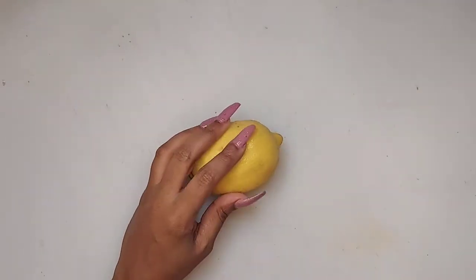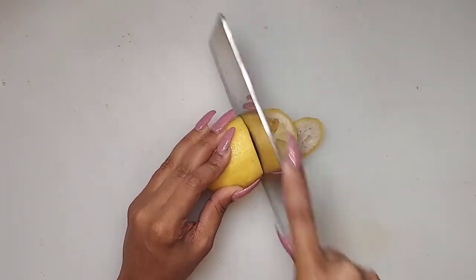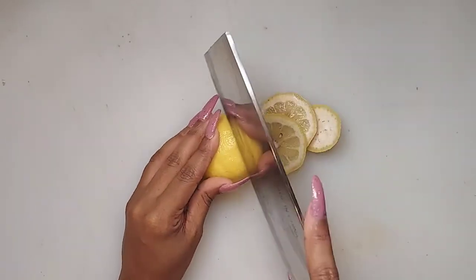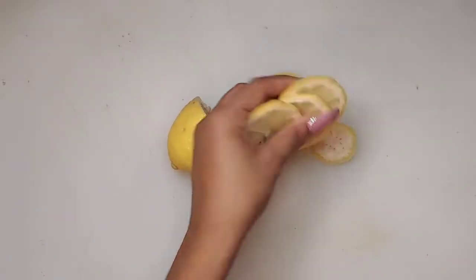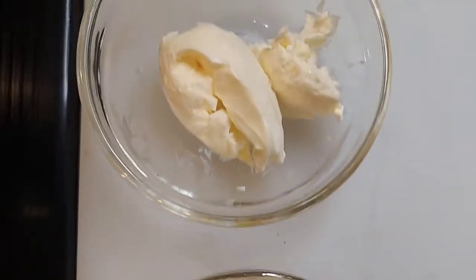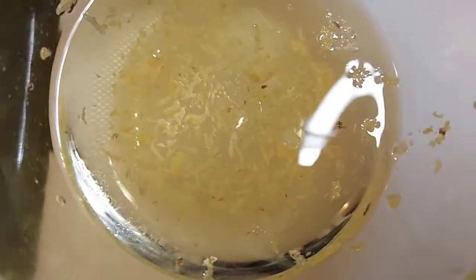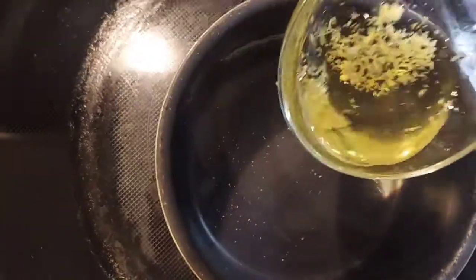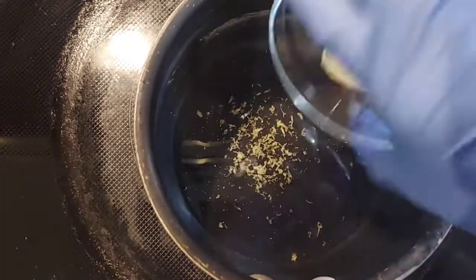Let's get started with the oil that's going to be basting the red snapper and the asparagus. First, I'm cutting the lemon down to slices and I'm also going to zest this lemon and put it in the light olive oil. Here I have minced garlic, butter, and that zested lemon with some light olive oil, and I'm going to add it to the pot so I can infuse all of those delicious flavors together.